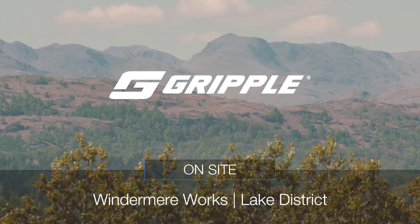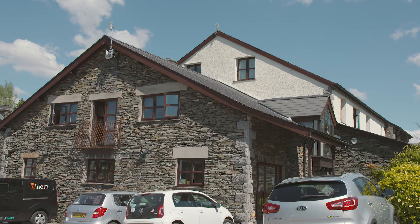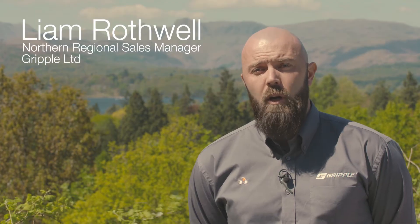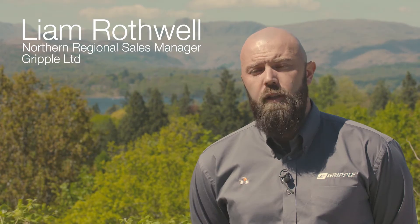The project is Windermere Works up in the Lake District — a lovely part of the world. It's an old bakery that's being converted into office space. All of the equipment is going to be on display, so aesthetics are really important for this project.